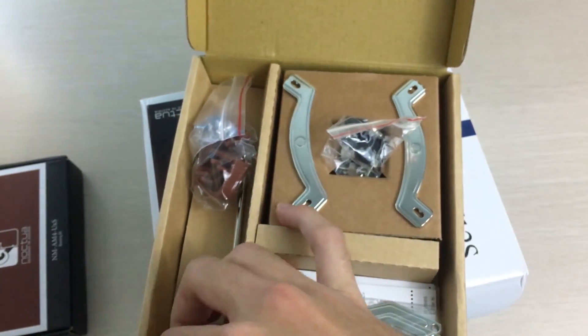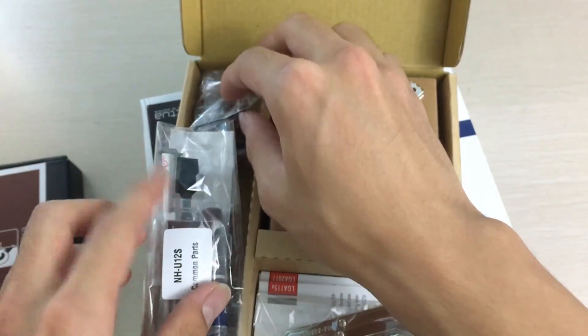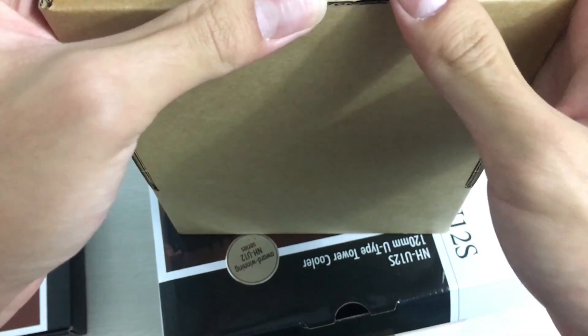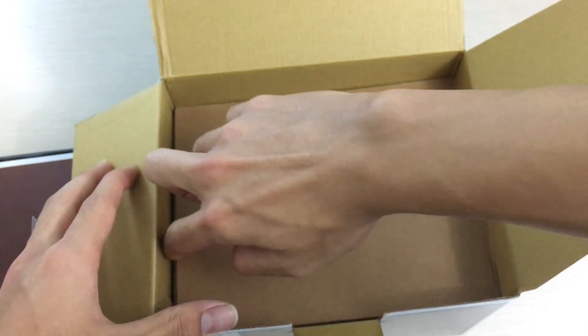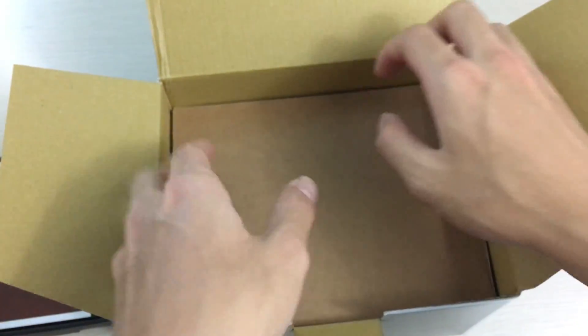Other cooler companies should really follow Noctua on this, since they really got it in the bag. I can see how this might increase cost, so I guess it makes sense that others don't follow.